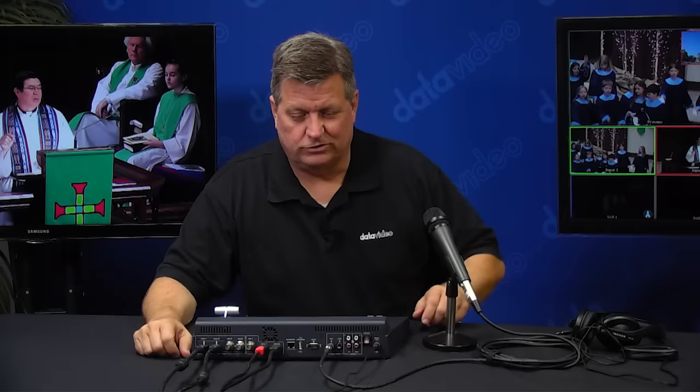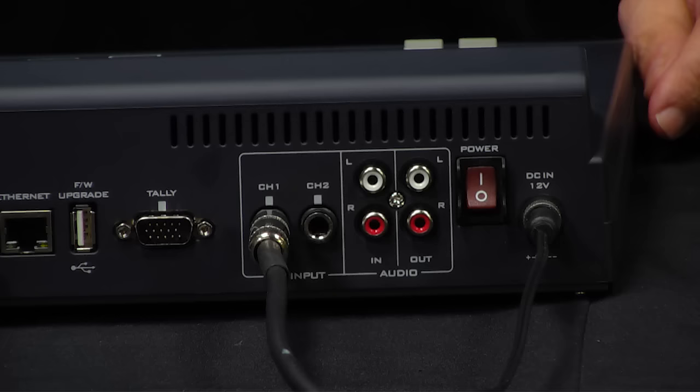I also have two HDMI out and one SDI out, so I can have a program. Over here on my right, you can see that I have a program playing from this, as well as the multi-view, of course.